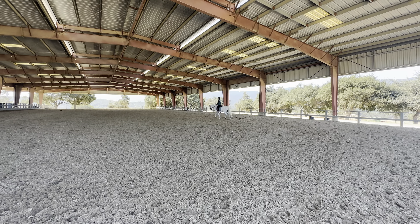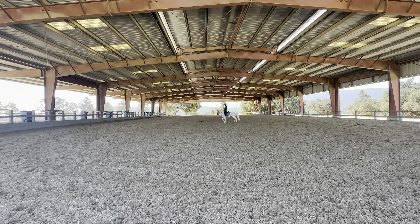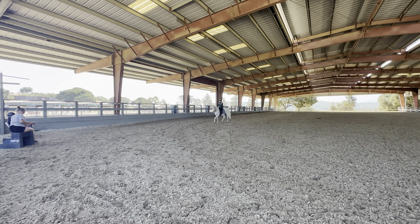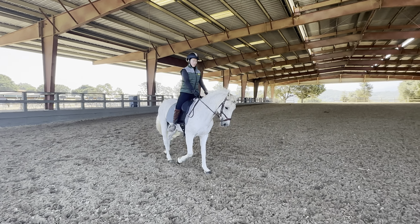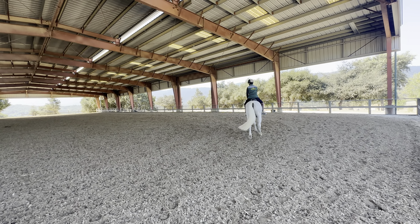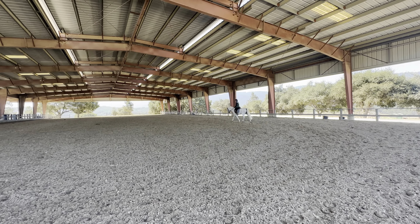And now this time you're going to almost walk and trot off. Go. There you go. And again, almost walk. And then trot off. Go. That's better.